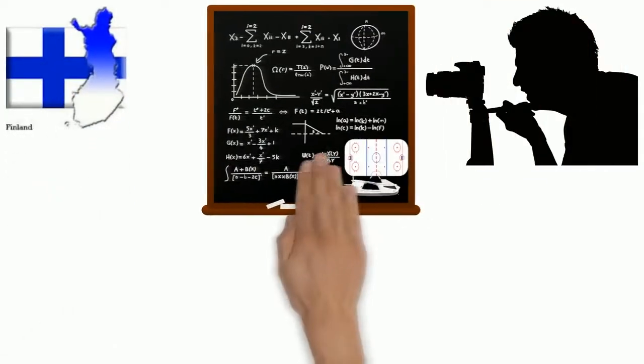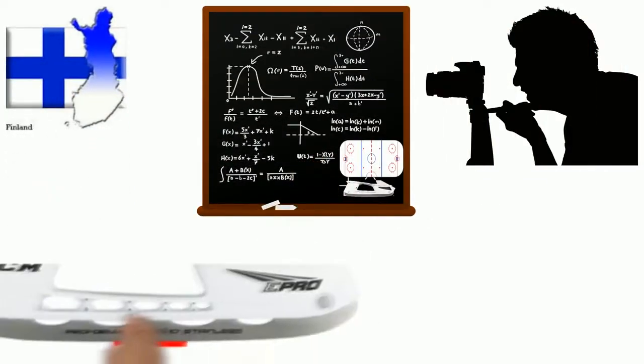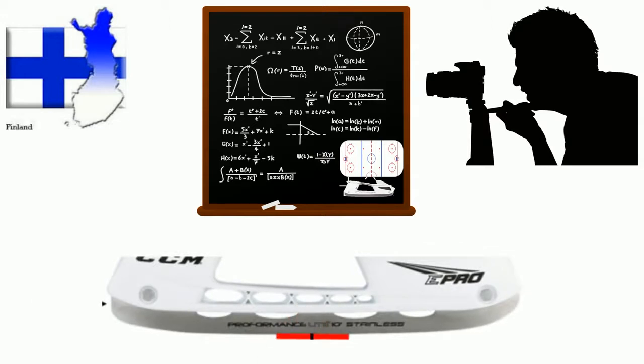Modern scientific research in Helsinki, Finland led to a change in the 1990s. Now the runner is shaped to have a small spot where the arc changes to a flat line for a few millimeters, right under the balance point of the foot.